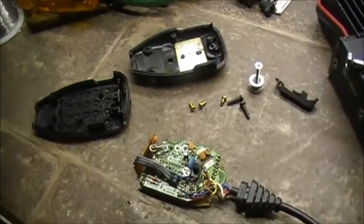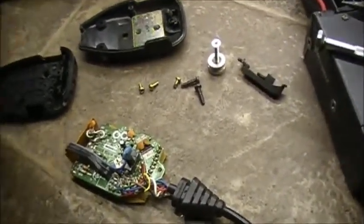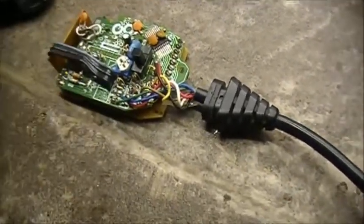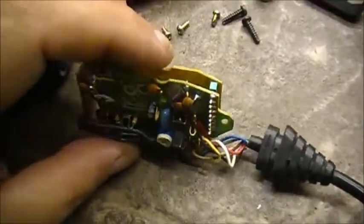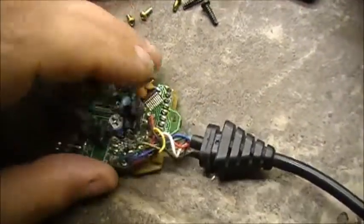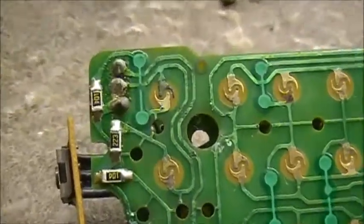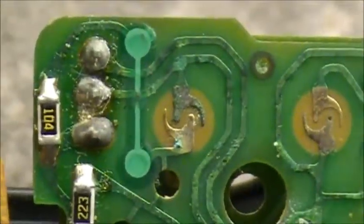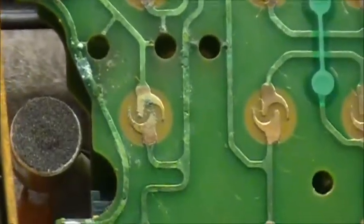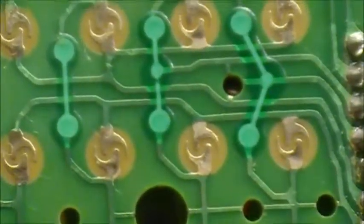Well boys, you know me, I can't settle when something just ain't working right. I don't like that, especially with the keypad on this thing not working a hundred percent. So I figured I'd take it apart and give some idea as to why. I know my answer - the microphone has actually gotten wet some time in its life, and some of the pads have corrosion on them.